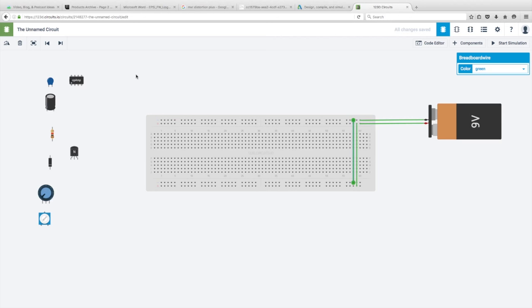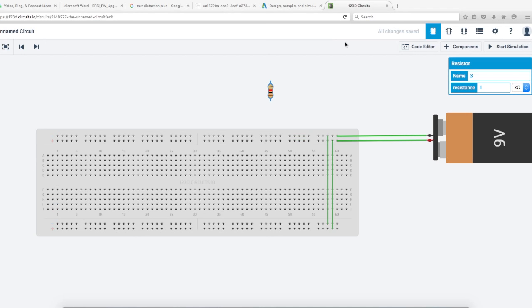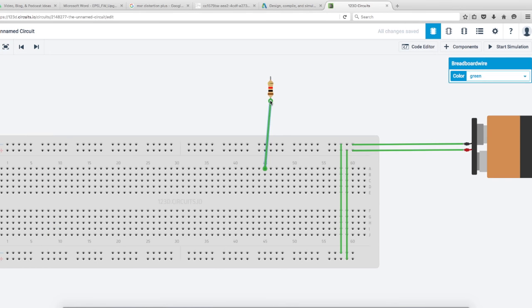The ground of the jack is going to go into the ground row — all grounds connect together and eventually connect back to the battery ground. The positive wire from the jack runs into any of these middle rows. I'm using a resistor symbol here as a stand-in for the positive lug of the jack since this program doesn't have a jack component. That's where your guitar signal is coming in.